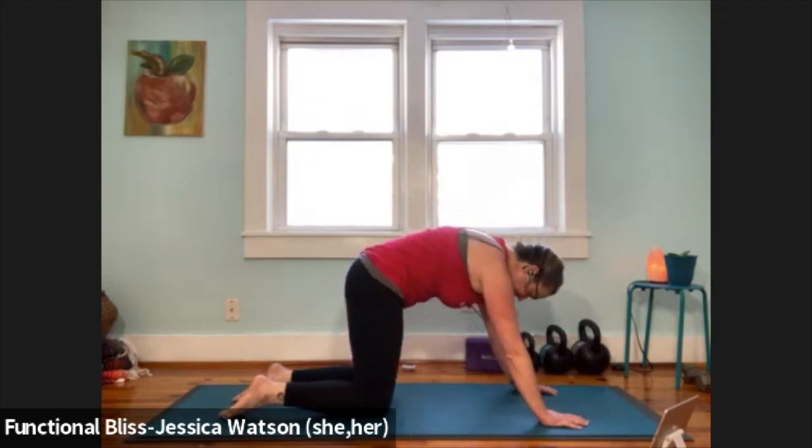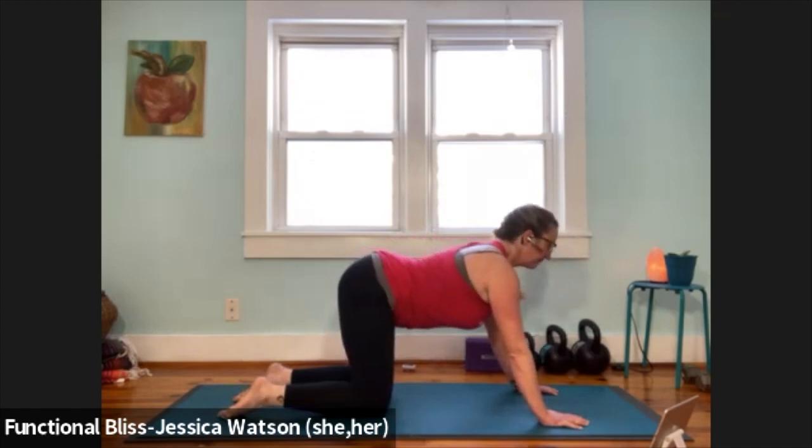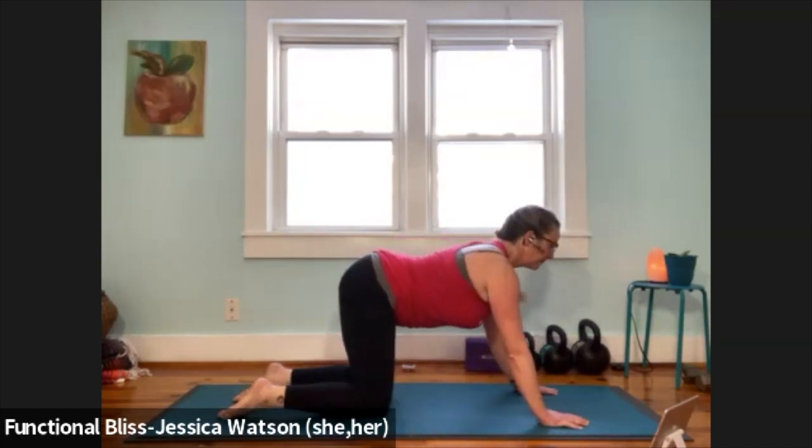Exhale and round your back. Inhale, drop your belly. Exhale to round your back. One more just like that. Inhale, drop your belly. Exhale to round your back.